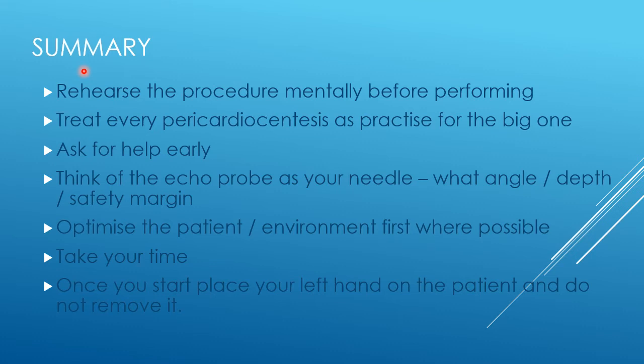Pericardiocentesis can be a very challenging and stressful procedure. Rehearse the procedure mentally before performing it — it's much better not to be taken by surprise. If you're expecting a blood-stained pericardial effusion, think through that before you encounter it. Treat every pericardiocentesis, even one you expect to be easy, as practice for the really challenging scenario of a peri-procedural tamponade.